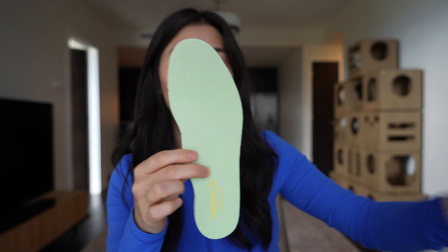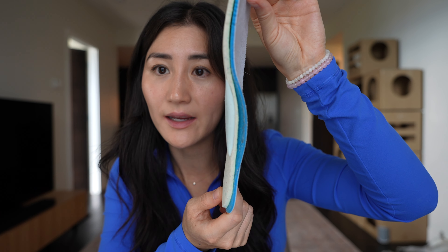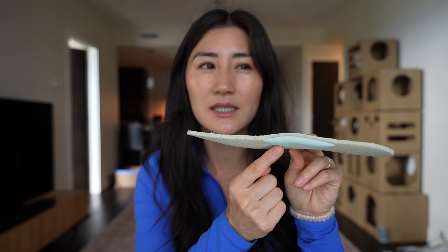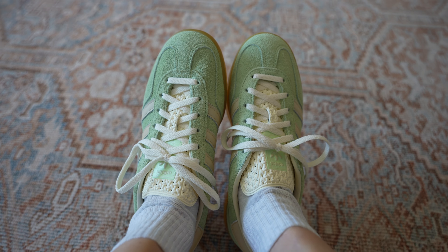The Gazelle insole actually does have arch support — you can see this little bit of padding right here in the arch. Otherwise it is the exact same length and width as the Samba insole, the only difference being that extra padding. However, because these insoles aren't quite wide enough at the arch, this arch support might not actually land under your arch depending on your foot width. The Gazelle also only has six eyelets on either side instead of seven like the Samba, so with the overall looser fit and one less eyelet, I do have to tie the laces quite a bit tighter.